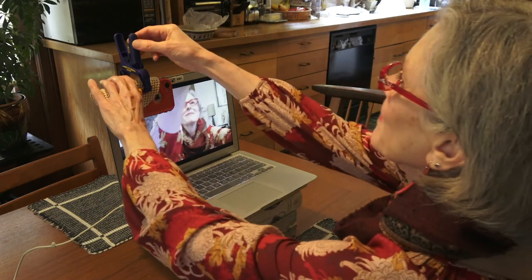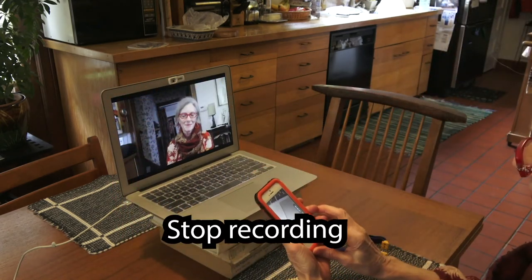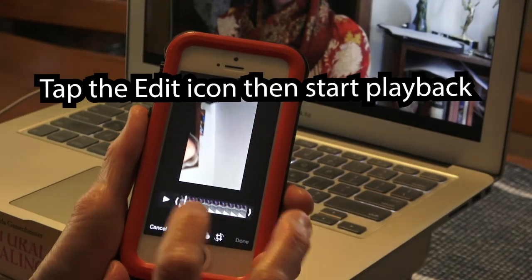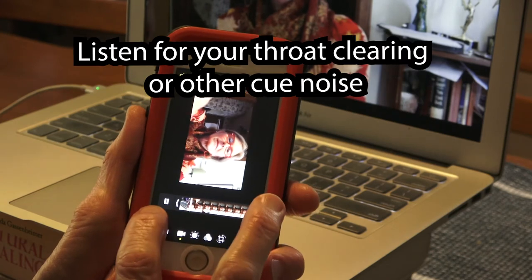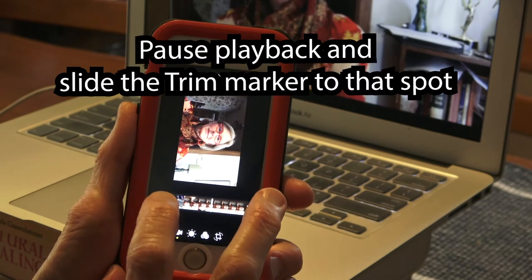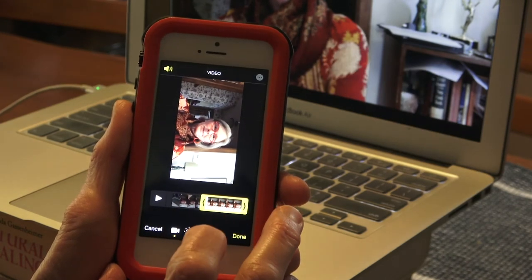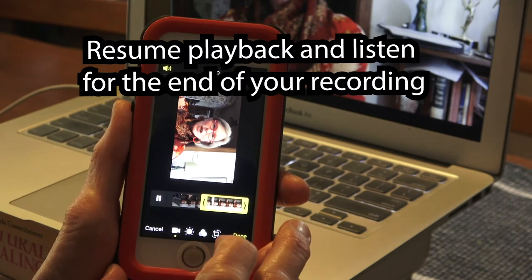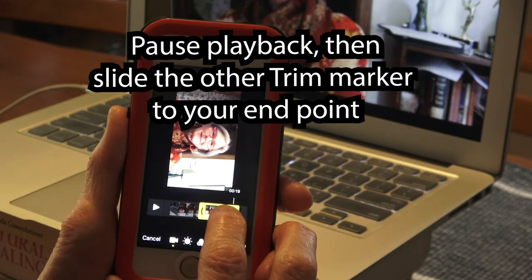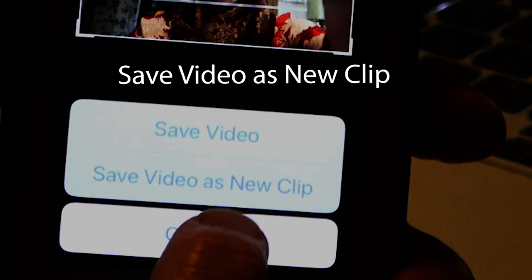Once you're done, release the phone and stop recording. Select your new recording to open it. Tap the edit icon and then start playback. Listen for your throat clearing or other cue noise, then pause the video and move the trim marker to that spot. Continue playing and listen for the end of your recording. Pause playback, then slide the other trim marker to your end point. Save video as a new clip — that way you can always go back if you've made a mistake.